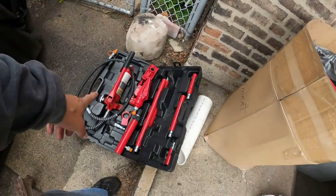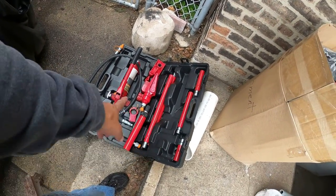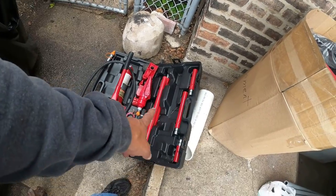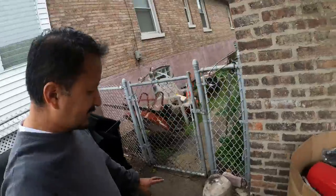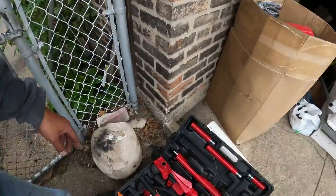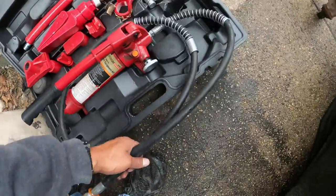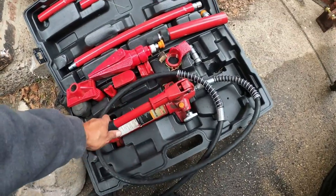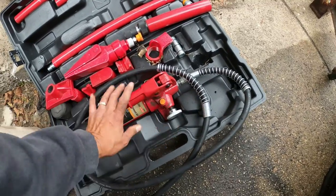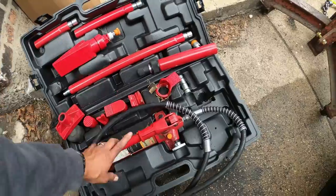$146 on clearance - the Harbor Freight hydraulic ram, $146 on clearance. This thing is amazing - it gives you a longer reach than you'd think. This pump is to open and close it, and these are all the extensions and fittings you need.